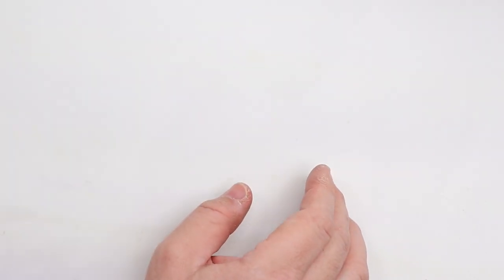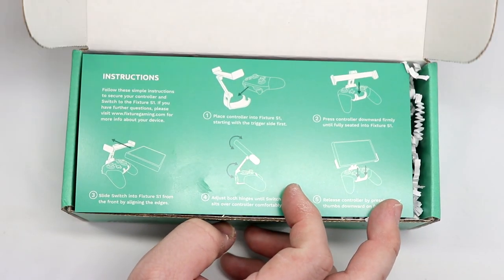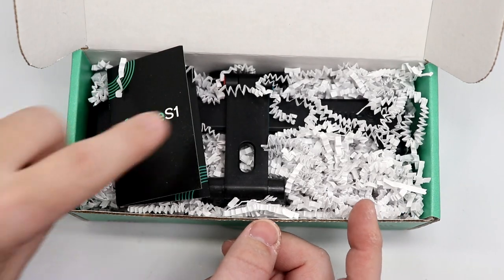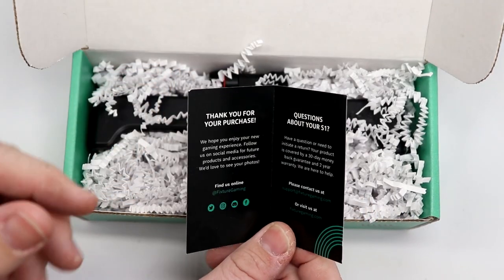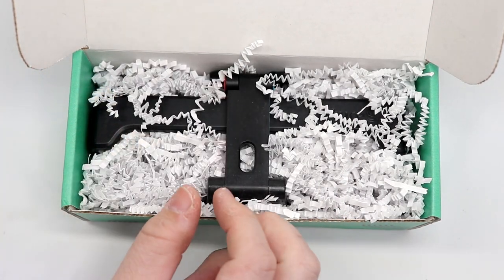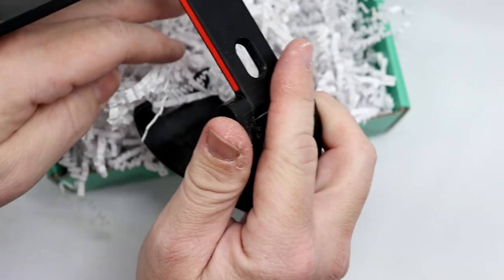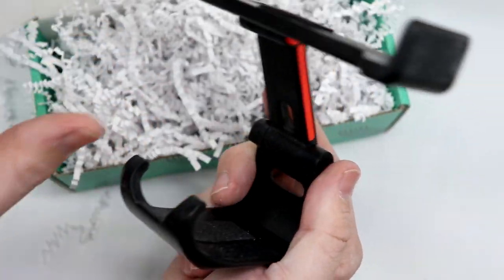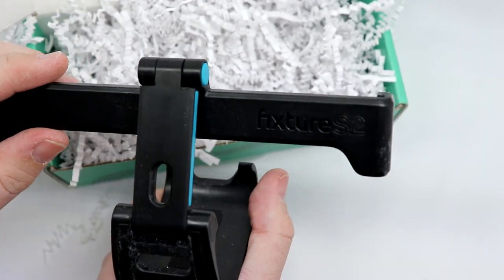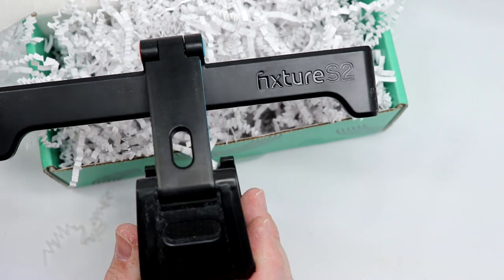Let's take a look inside the box at the S2. I know it says Fixture S1 on the packaging, but I'm assuming they're just reusing the same packaging — the instructions are identical as well. It should be literally the exact same unit with just a little bit of extra width. This looks wonderful, very similar to the production version of the Fixture S1, and it does have S2 on the back so you can tell at a glance which variant you have.